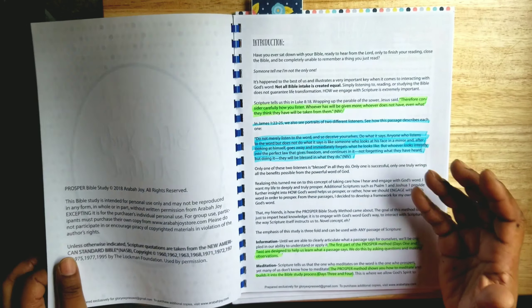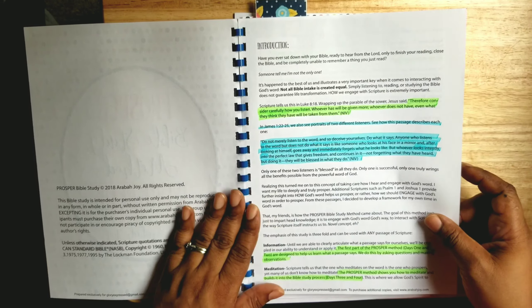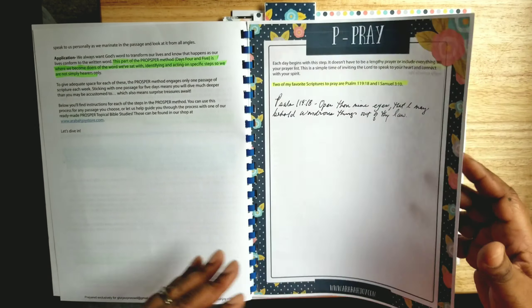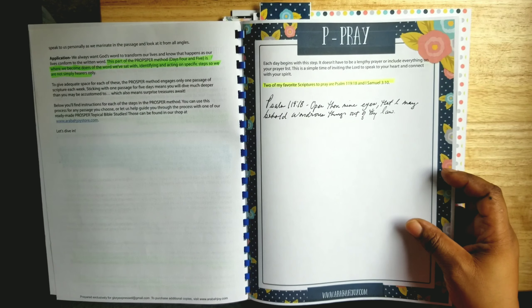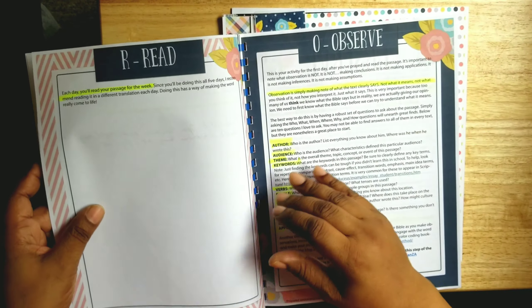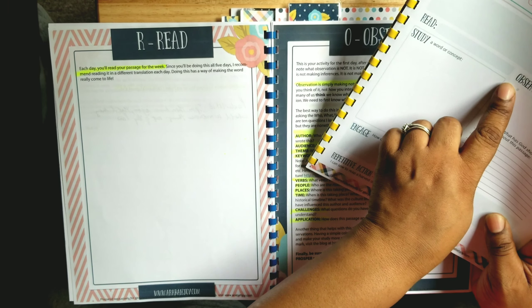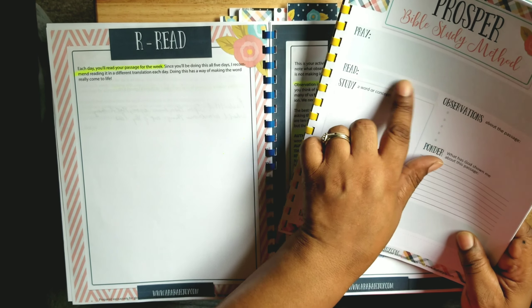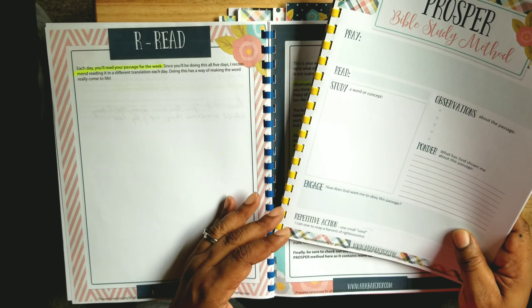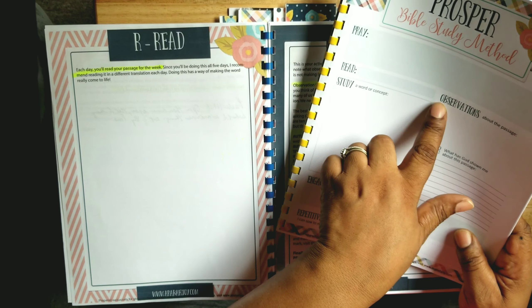I printed out each page to get an understanding of what each step is for. For the P for Pray, there's a sheet for pray and as you can see, the pray box here is small but over here it's quite large. Then there's Read — there's a section for what you're putting in for reading. I noticed that for Read you just put the passage here, but there was no place to write it out, and I wanted to write it out.